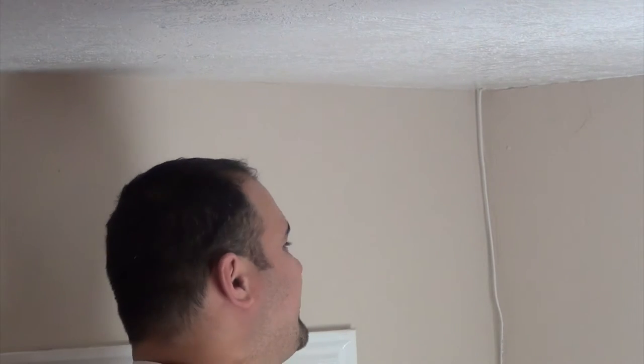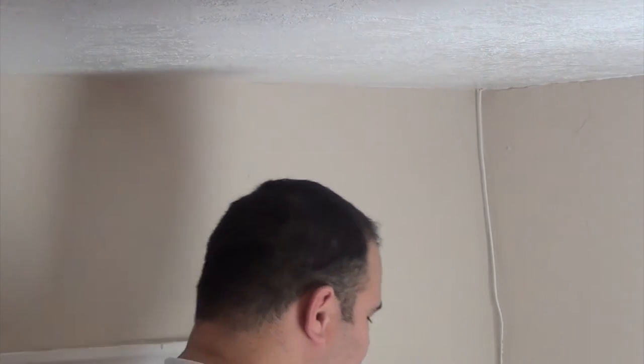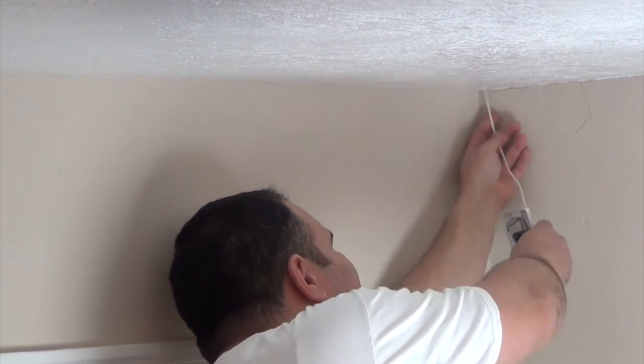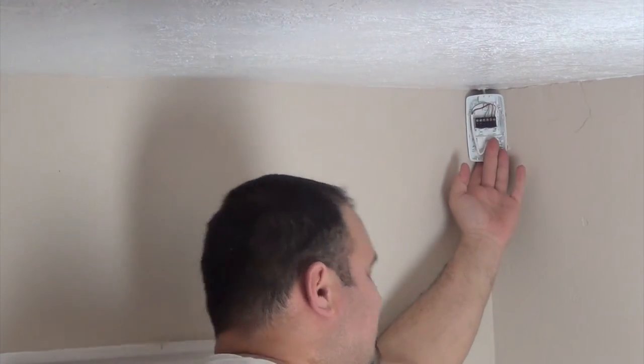Alright, as I went to go get the screws to put this in, I couldn't find any drywall screws that I wanted to use — mine were a little too fat. So I did find some silver screws that came in the box. We're going to use these. Push the wire up in the ceiling and put that guy in the corner.